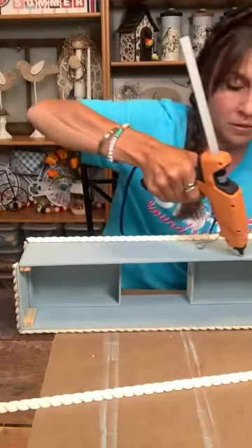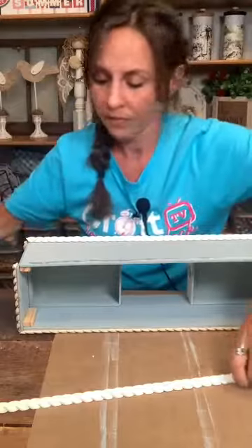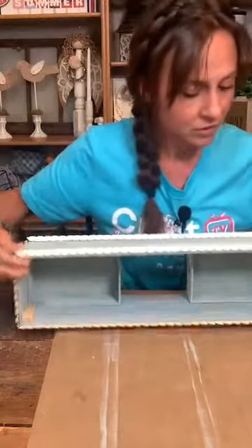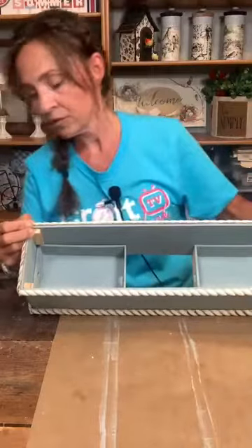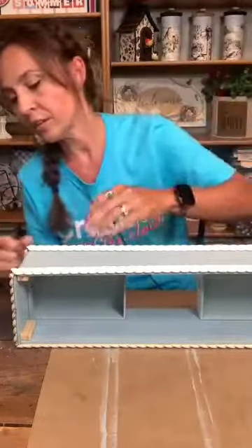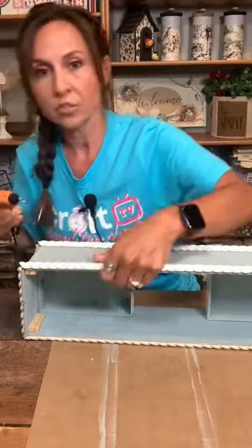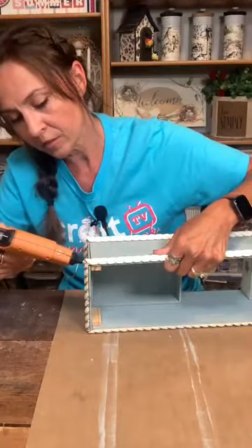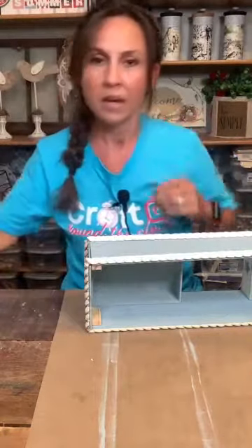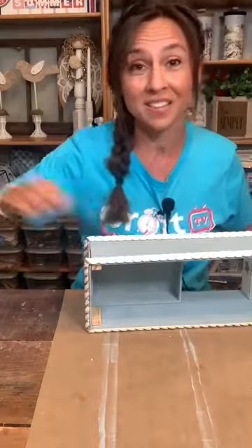I'm running a bead of glue all the way across the top, and then I'm going to fill in my corners so you can't tell I didn't do a great job cutting. I can fill in this side's corners now so they can be drying while I do the rest. Just squirt some hot glue right in that gap, and then we'll paint over it. Last night I had to squirt a little bit of glue in, let it dry, painted it, and it needed a little more — and you can't even tell at all.